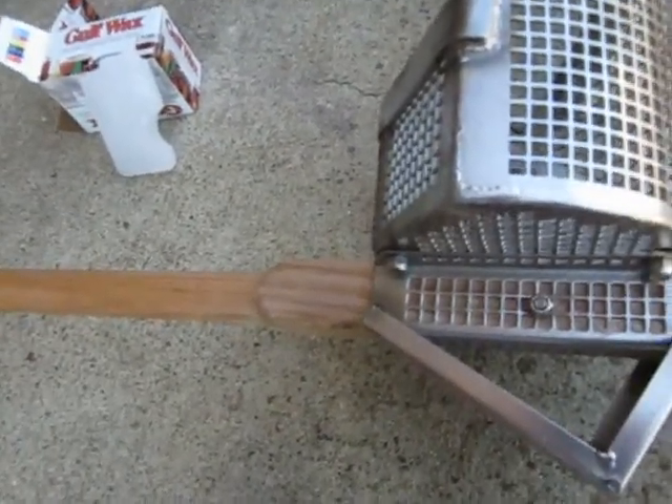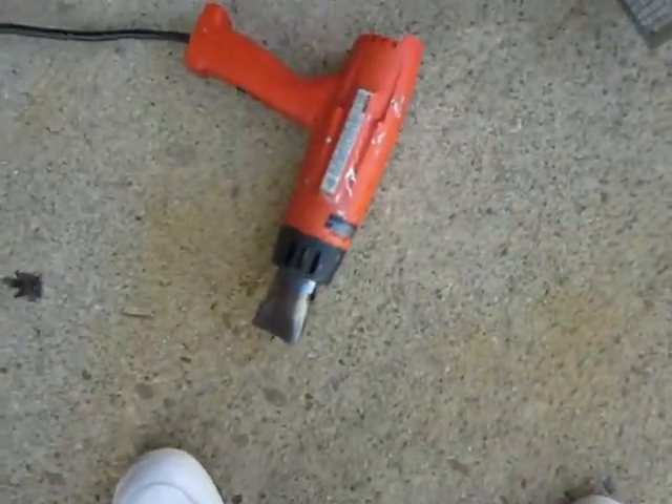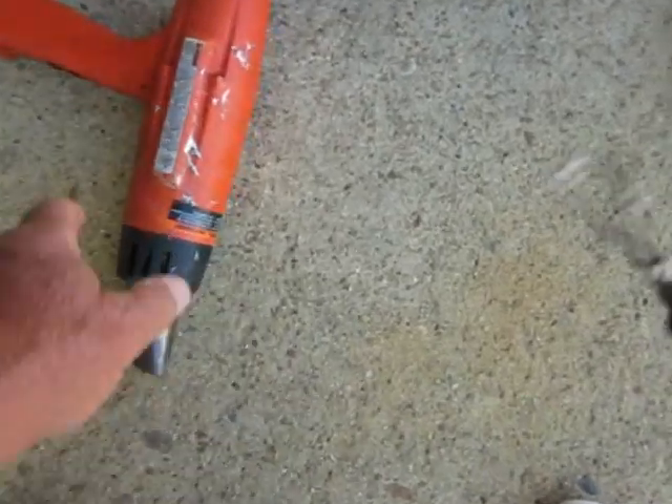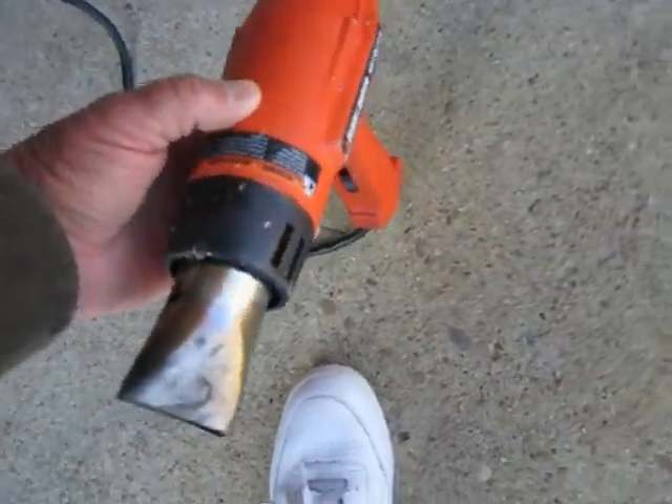I don't know — I'm in new ground. Ross will use a torch; I just use the heat gun. Put it all the way — regular old Black and Decker for heat shrink tubing.